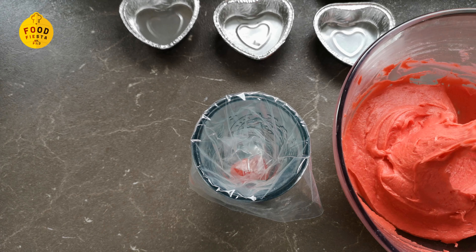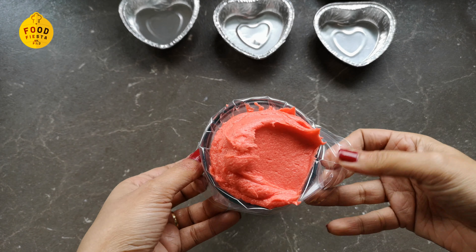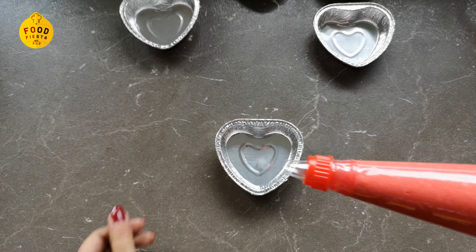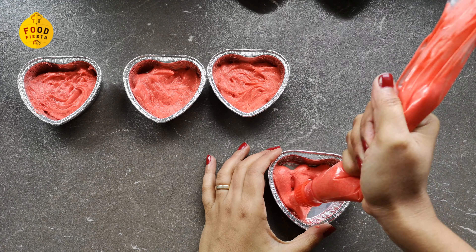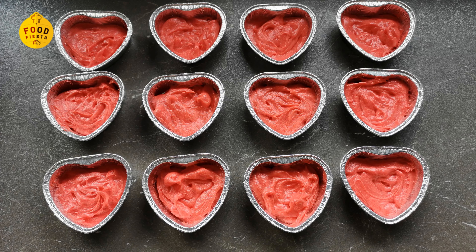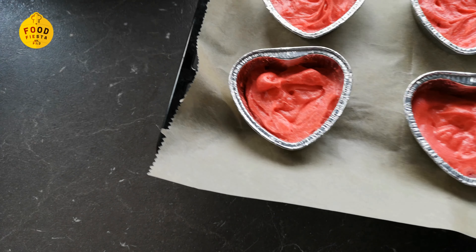I have a piping bag — we will use it to add the batter. We will fill the baking cups using the piping bag, filling about 12 baking cups. Then I am going to bake at 180°C.